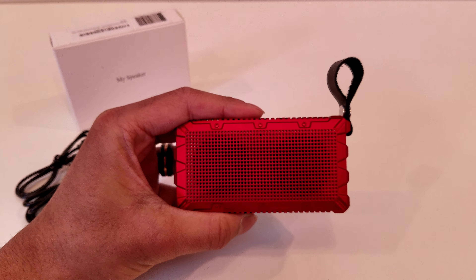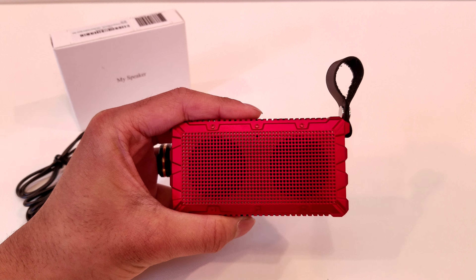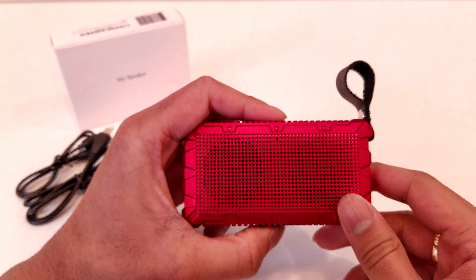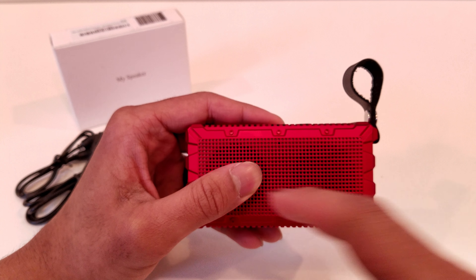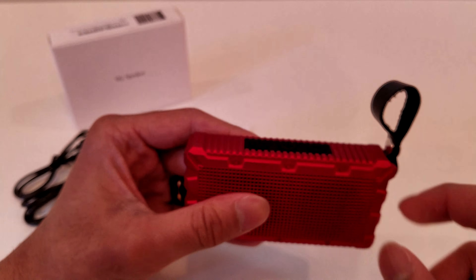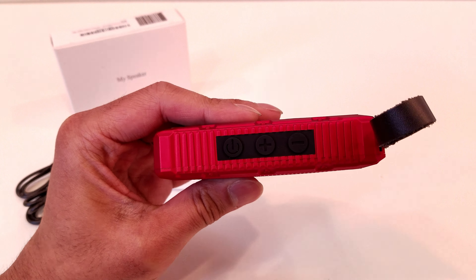I really do like that they put that strap on there. Looking at the speaker itself, it completely blew me away when I opened up the package to see the color. When I saw it online it was just a basic generic red color, but when it came it has this beautiful crimson red with a stunning metallic look to it — I simply love the color of this speaker. On the front of the speaker you have two speakers and it looks kind of like a micro boombox. It has a lot of nice little bits carved into the case, with nice bolt-like parts and nice ridges that give the speaker great grip.